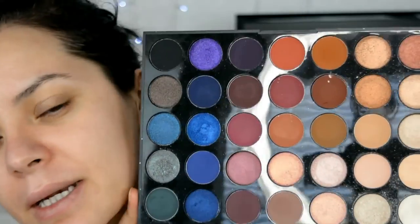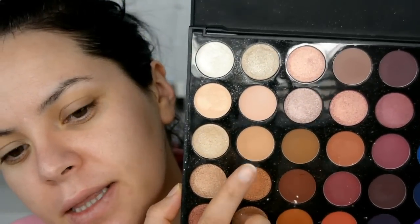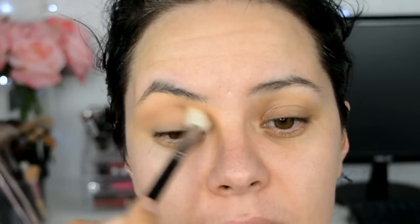Voy a aplicar una prebase para sombras, que esta es la de NYX en el tono piel. Con mi polvo translúcido voy a sellar esa prebase. Ahora voy a agarrar esta paleta de Morphe que es la 35V. Voy a agarrar esta sombra como mi primer color de transición y la voy a aplicar difuminándola en la cuenca y también hacia el arco de la ceja, en movimientos de parabrisa.